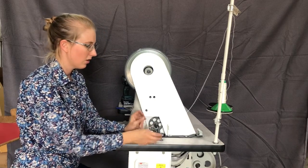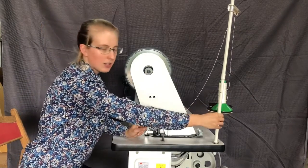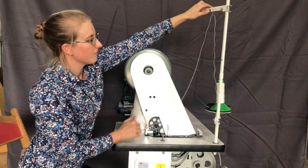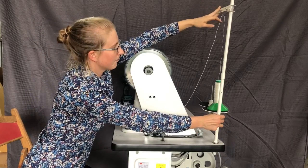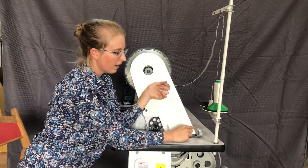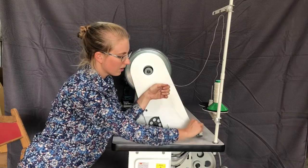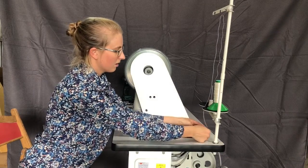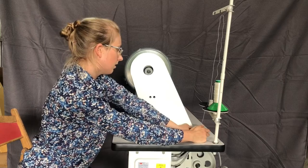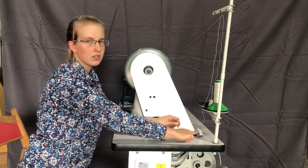Using your bobbin winder to wind the thread onto your bobbin to fit in the machine. We have our thread sitting on the thread stand — go up and through the little loop up here, depending on what your thread stand is like. Thread it through this little hole here and then around the tension disc. Do a pull to make sure the thread actually goes in between the discs.